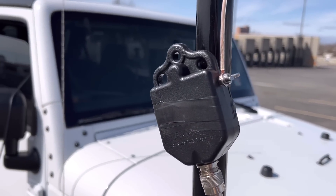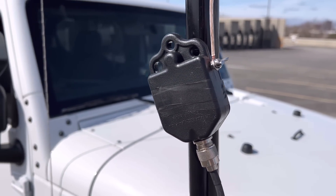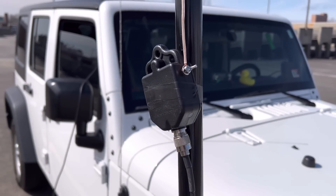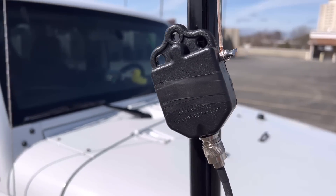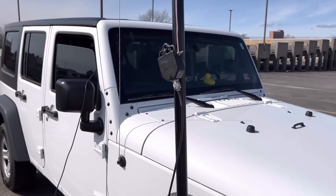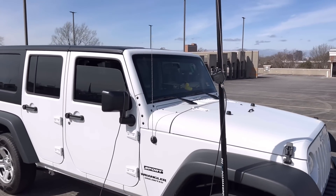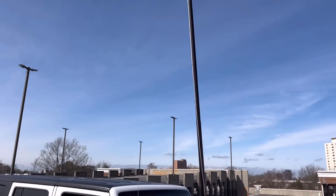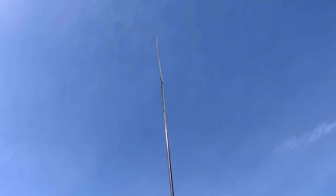Okay, same wire, same setup, but we swapped out the 1-to-1 balun for a 64-to-1 un-un. And this thing, as you can see, has no place for a counterpoise wire, so it is truly meant to be an end-fed half-wave — an end-fed half-wave vertical for 10 meters. I think I'm going to do a lot better. Let's go see.